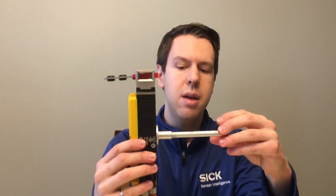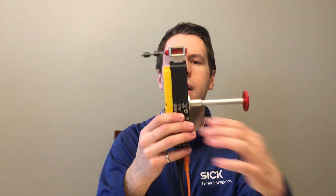Let's talk about the escape release. I'm locked right now. I can go ahead and press the escape release, and now I'm able to remove myself from a hazardous situation in a whole body access application.